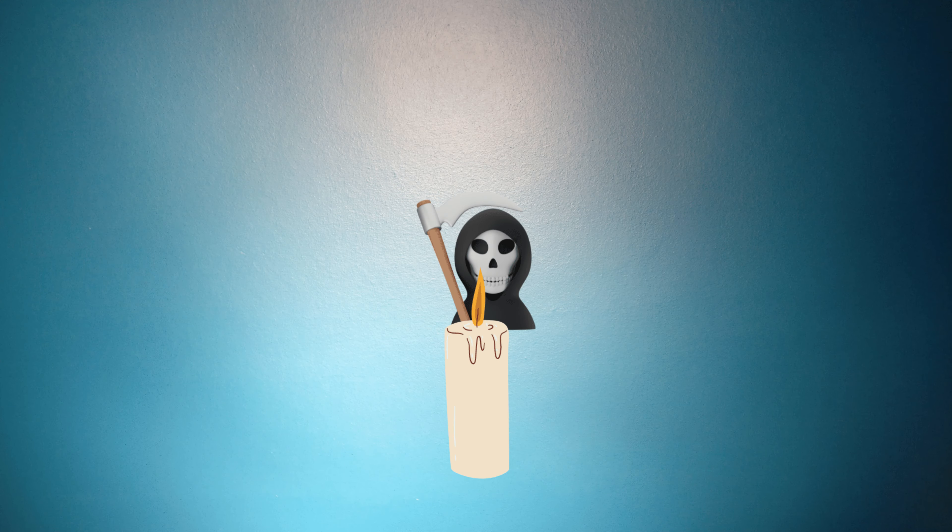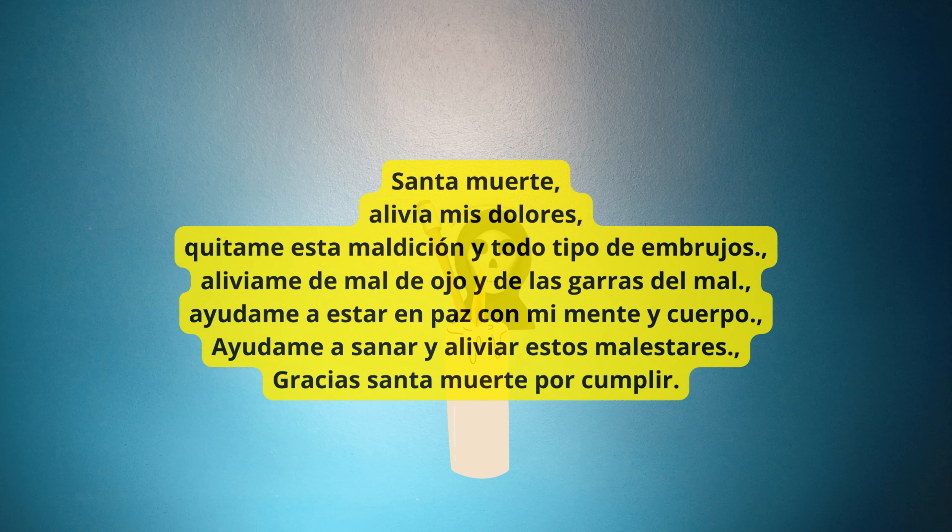Al terminar, vas a prender una veladora y repetir la siguiente oración: «Santa Muerte, alivia mis dolores. Quítame esta maldición y todo tipo de embrujos. Alívame de mal de ojo y de las garras del mal. Ayúdame a estar en paz con mi mente y cuerpo. Ayúdame a sanar y aliviar estos malestares. Gracias Santa Muerte por cumplir.»